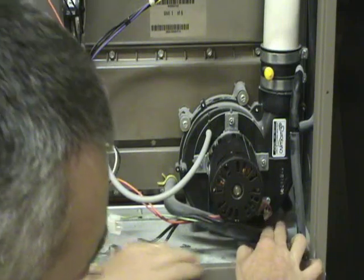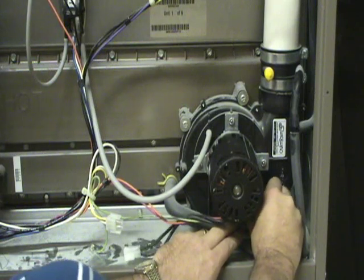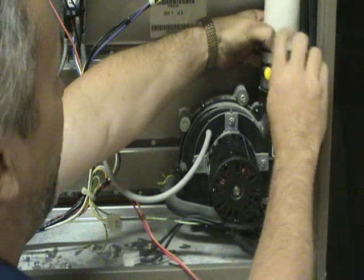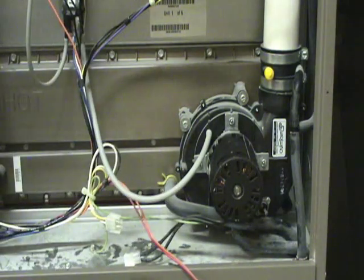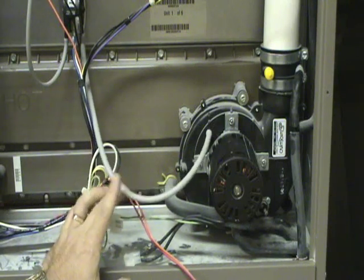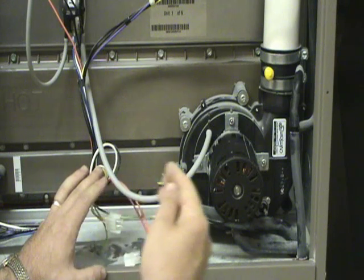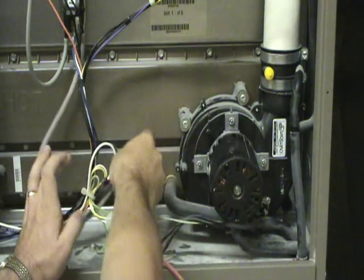Normally on the side of your inducer assembly there will be a little high temperature cutout. Disconnect the wires for it. Then disconnect the coupling to the exhaust pipe of the furnace. There will also be a small plastic hose running usually from the upper part of the inducer housing to a pressure switch — this is actually a differential pressure switch that tells the furnace that the inducer motor is actually running. Disconnect that hose.